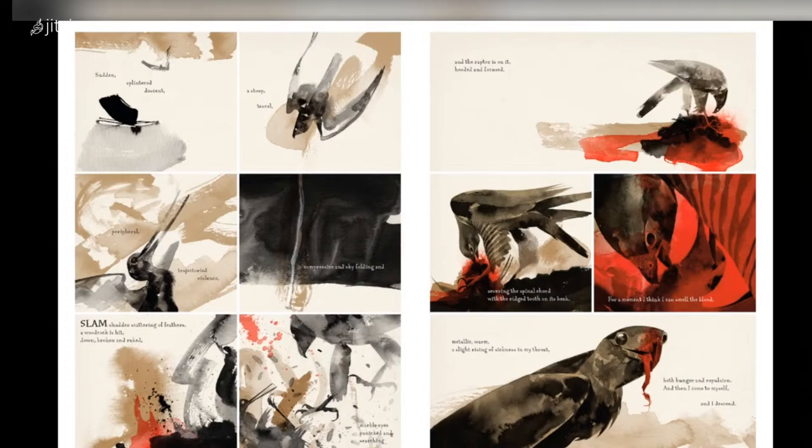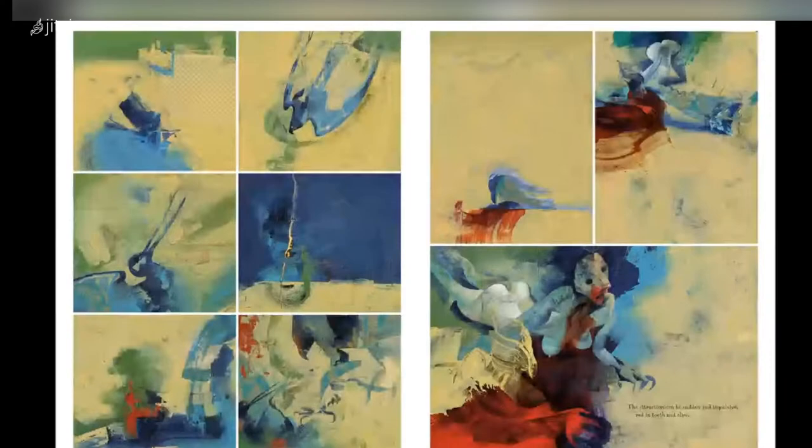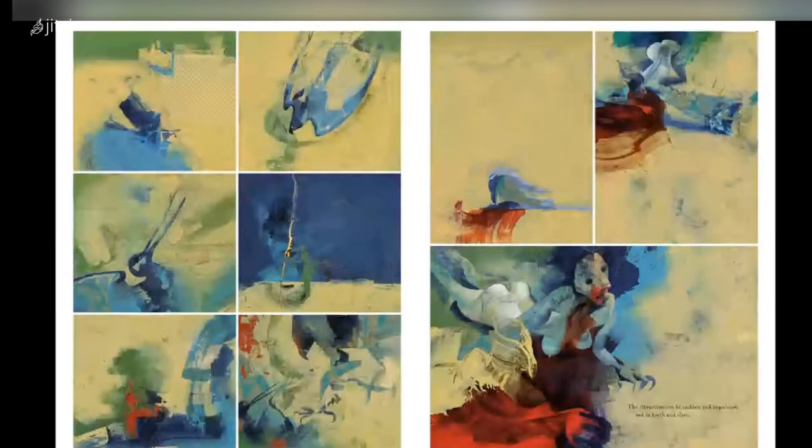There are two parallel stories: one is our world, featuring a Welsh writer whose wife has just died and who is coming to terms with that, believing there's another world beyond ours. Then there's that other world — the parallel story features my main character Raptor, hunting down large creatures, but with a political satirical strain to that story. That's him.